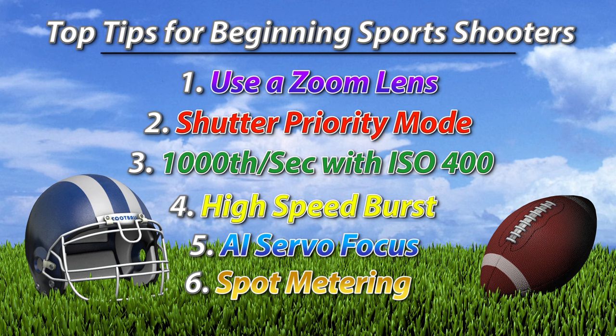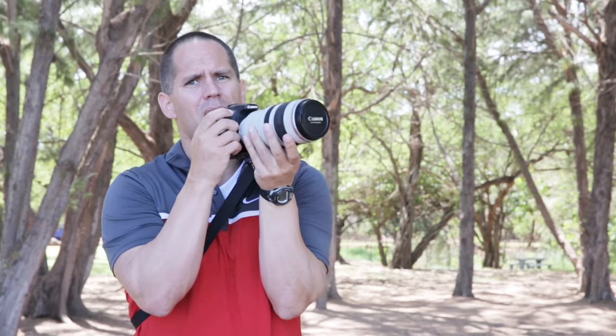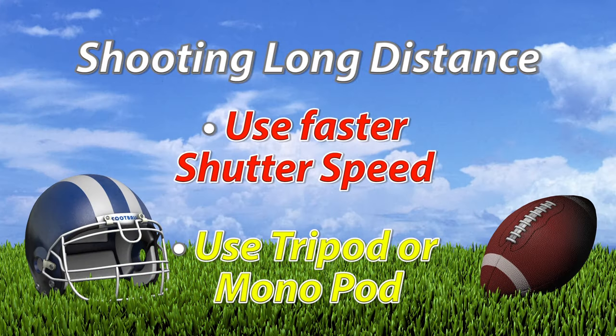If you are shooting outdoor sports, my top tips are: get a zoom lens something over 200 millimeters; shoot on shutter priority with a speed of at least 1/1000th of a second; have your ISO on 400; use high speed burst for maximum frames per second; shoot on AI Servo mode — that's really the most important thing; and use spot metering mode. A few other tips: the further away you are from your subject the more hand movement comes into play, so if your camera moves just a little bit you're going to need either a faster shutter speed, a tripod, or a monopod. Any movement is amplified with distance.